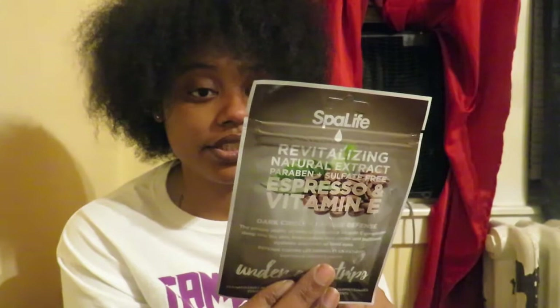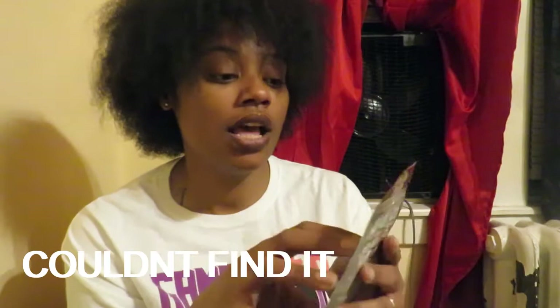I also grabbed this Revitalizing Natural Extract, Paraben and Sulfate Free, Espresso and Vitamin E Dark Circle and Fatigue Defense Under Eye Strips. I've been wanting to try under-eye strips for a minute. I don't have really dark under eyes but I feel like I should get on it before it gets dark. This is supposed to be a wake-up revitalizer and you keep it on for 20 minutes. There is also a product I have in my bathroom that I got for eyes — not an under-eye treatment, but for eye revitalization.